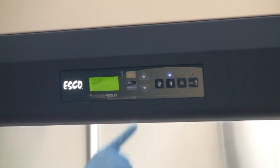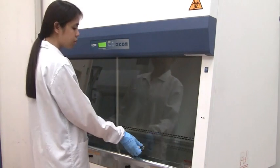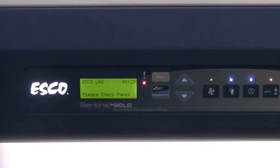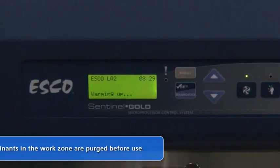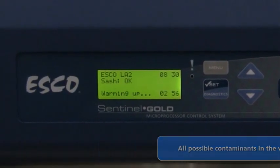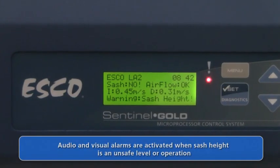The LabCulture Class II Type A2 Biosafety Cabinet can be started by pressing the fan button, or when quick start mode is chosen, by simply opening the sash to the operating height. The Sentinel Gold microprocessor control has a default warm-up cycle of 3 minutes, during which time the cabinet work zone is purged of all possible contaminants. Audible and visual alarms alert the user to unsafe conditions, such as when the sliding sash is at an unsafe opening height which may cause airflow disturbances.